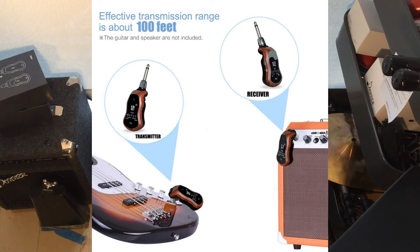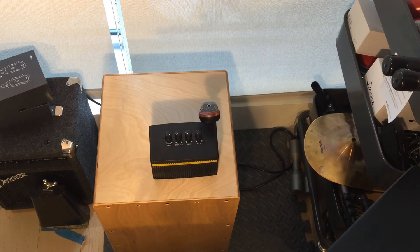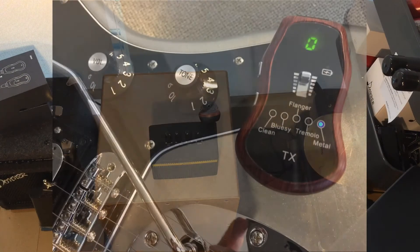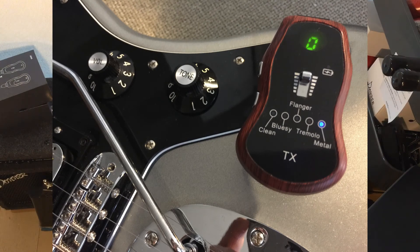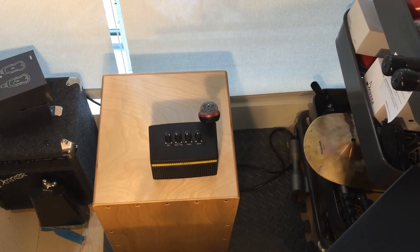And then the metal setting. There's a little delay on there with the metal setting.